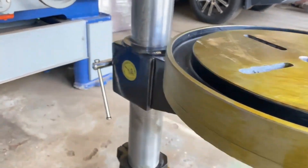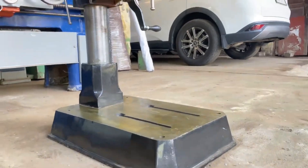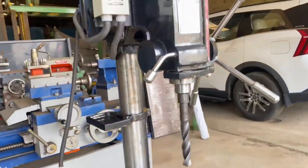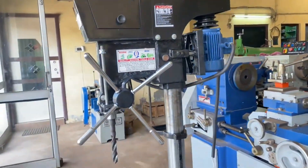This is a heavy-duty model of 32mm drilling capacity and the approximate weight of this machine is 200kg. Every part of this machine is well proportional in terms of weight and design.